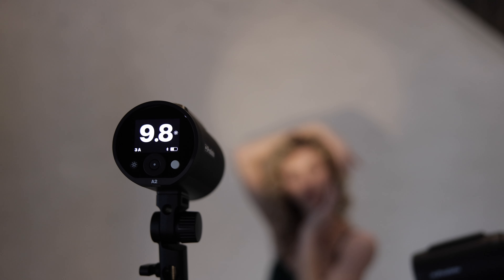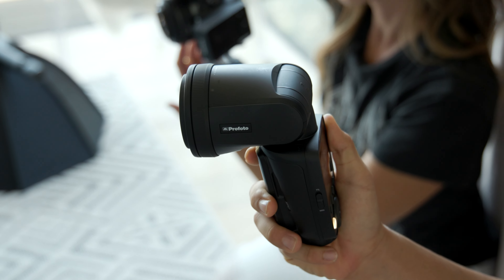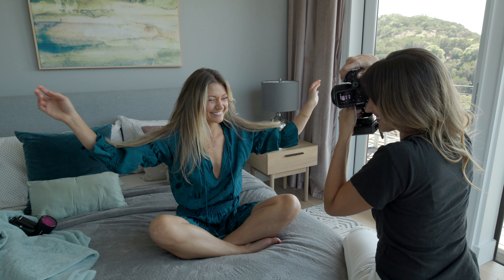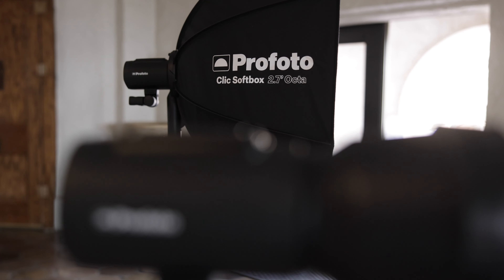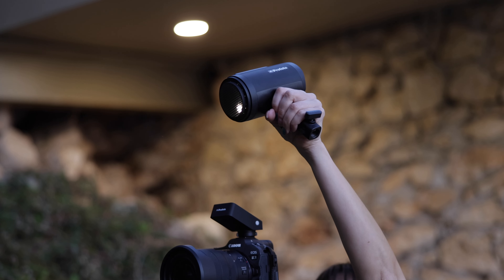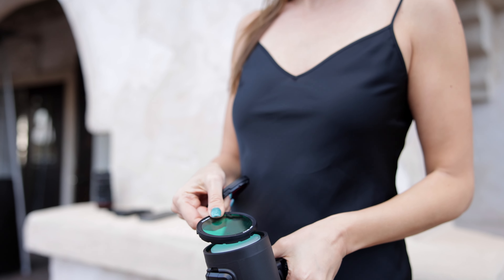The benefit is also the modifiers that come with it. Profoto has done a phenomenal job creating click modifiers that fit both on this A2 as well as the A10. It's nice to be able to have the same modifiers work on both your strobe that goes off camera and your speed light that goes on camera — which of course you could also use off camera. They all speak to each other; they all have Bluetooth. The modifiers just got even better.